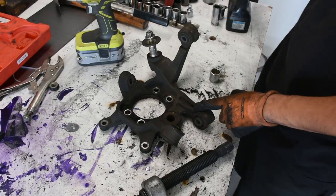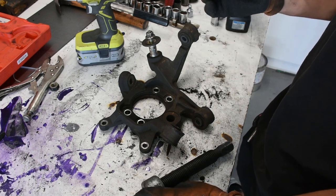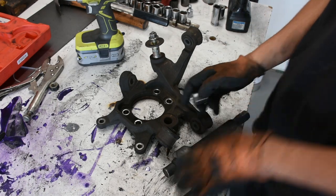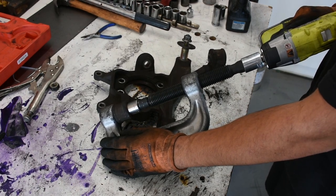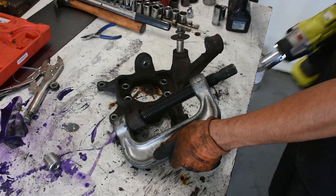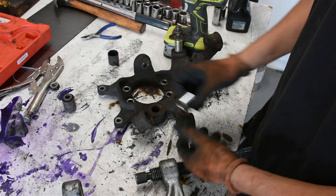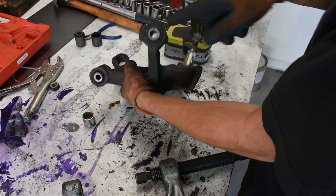We're going to be pressing out the bushings in the knuckle and replacing them with the polyurethane ones by Energy Suspension. They're stiffer than these old worn out ones which have 240,000 miles on them — it'll make the car a lot more responsive. Usually I'd burn the rubber out so that way it's just the hollow sleeve, and then push the sleeve out. But this time I'm just going to try pushing it out without burning out the rubber. It actually did work, so I didn't have to burn it out. Just pushed out the entire thing as one piece. I used a 13/16 inch socket to push it out on the ball joint press rented from Pep Boys. Nice clean hole. I'll repeat that process with the other two bushings to get them all out.